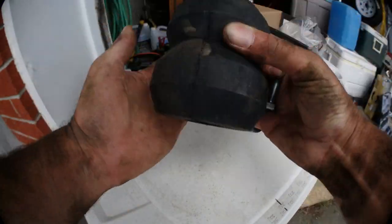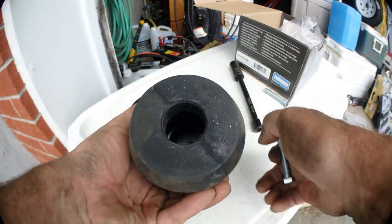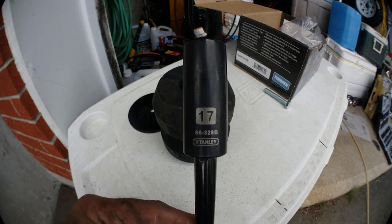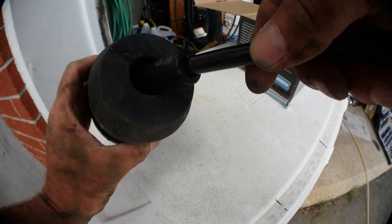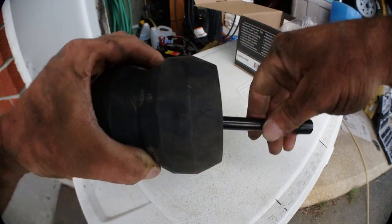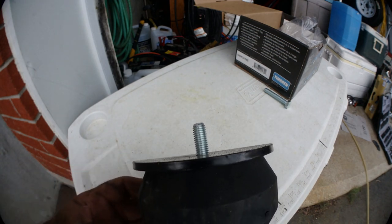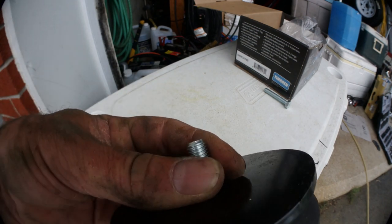Now you will see there's a washer inside the bump stops. You need a 17mm socket. You go through that washer, put the plate like this, install it, and start the thread by hand. Don't use any air tool or battery tool — do it by hand at first.